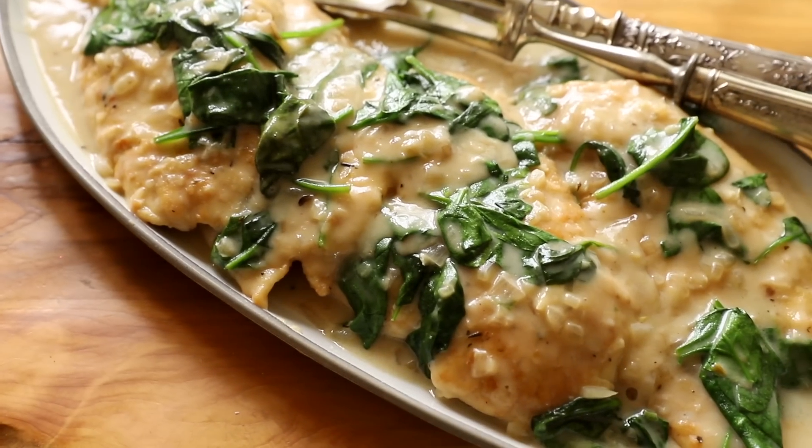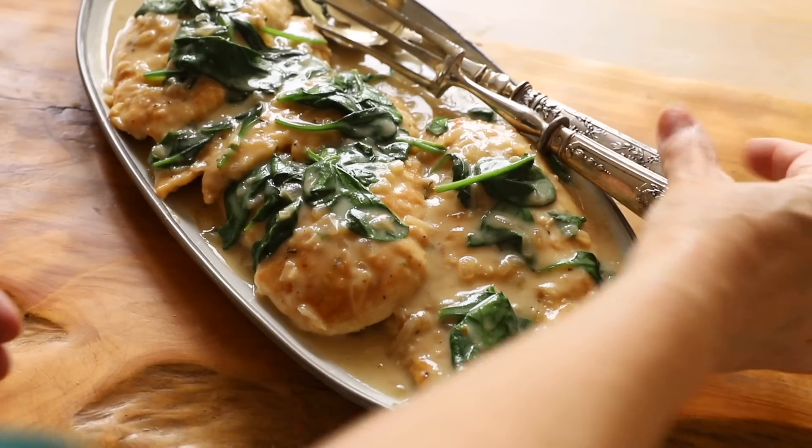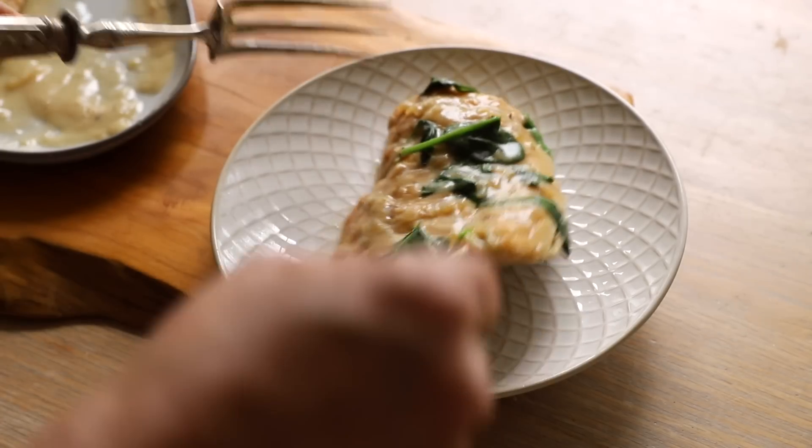Once the spinach is wilted, you can place the chicken on a platter. This recipe would pair beautifully with my smashed potatoes or my mashed potato recipes, and luckily both of them are in one video. Click right here and I'll see you over there.